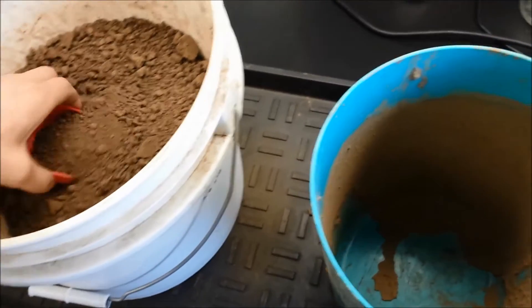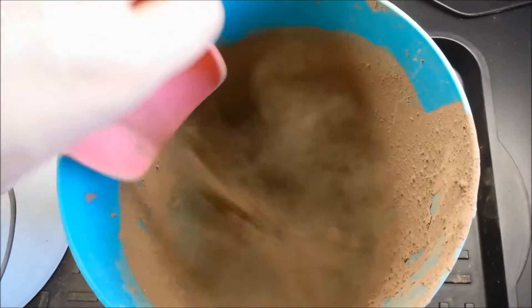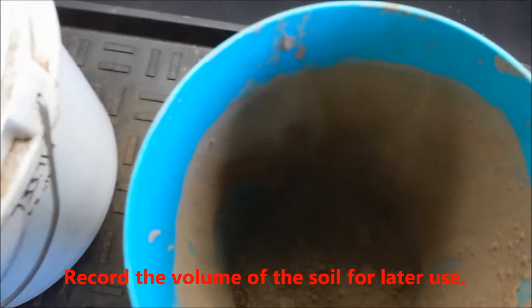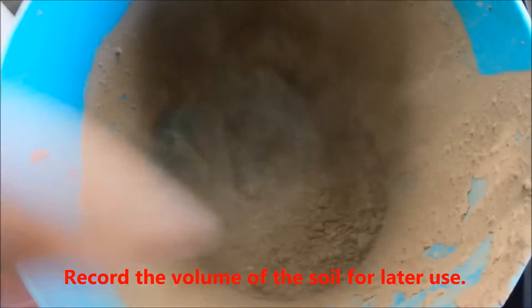Now, fill your calibration container with soil. The container should be big enough to accommodate the full length of the sensor, plus a few centimeters beyond the ends of the prongs and the cable. Make sure to measure the volume of the soil in the container. Be sure to add the soil in layers and pack down each layer at approximately field density.